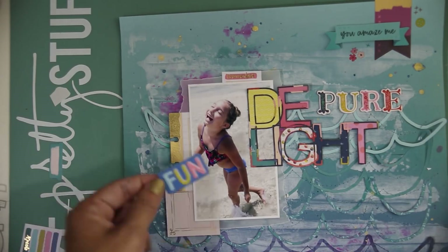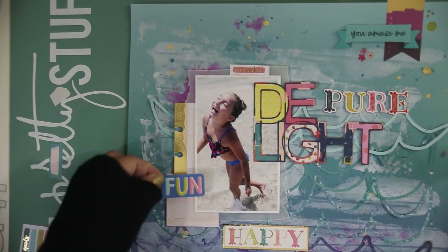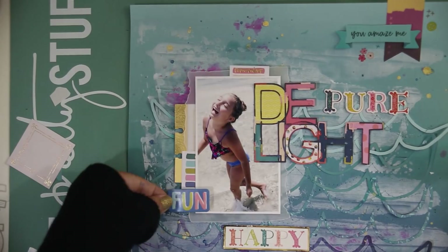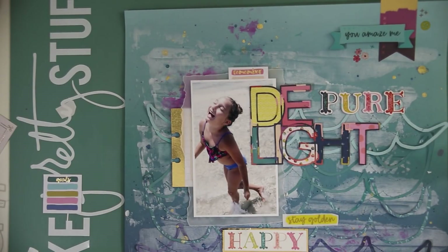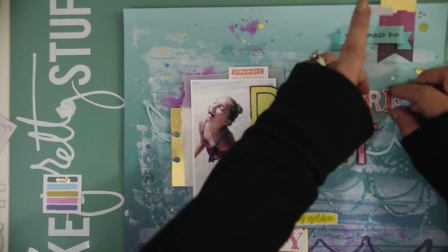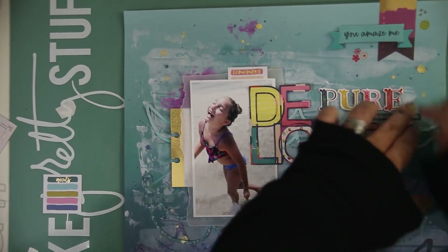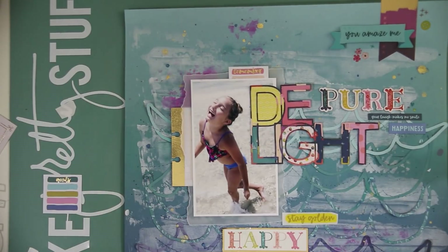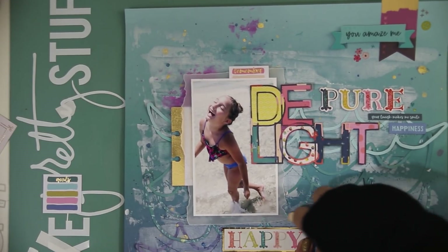Now I'm playing around with what I want behind the photos and around the page. I've added a couple of little cards with sentiments, and this is where it's starting to come together. I'm flowing the embellishment arrangement from the upper right down to the bottom left, filling in those areas. Under 'pure' I've added a couple more rub-ons and a little sentiment. I'm thinking about what else to add to bring the page together — 'stayed golden' seemed perfect for the sunshine radiating off my daughter.